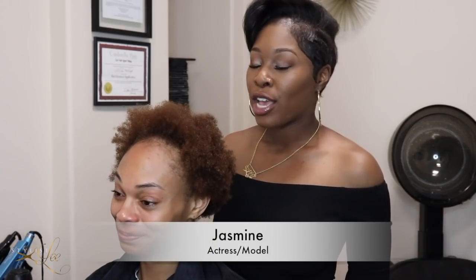Hi guys! Today, as you can see, Jasmine is fully natural but she wants to add a little bit of length. We're going to be doing an extension installation, and what's unique about it is I'm not going to be using any braids, no threading, and no glue.